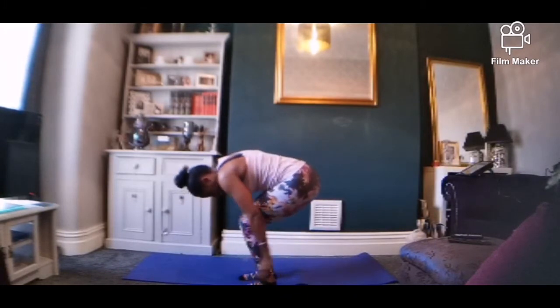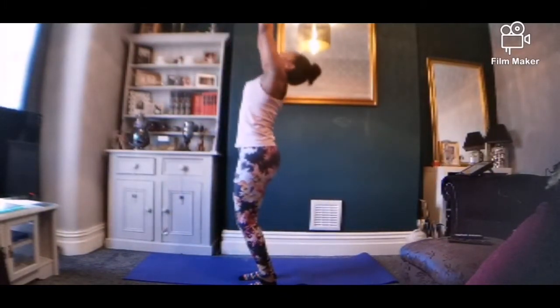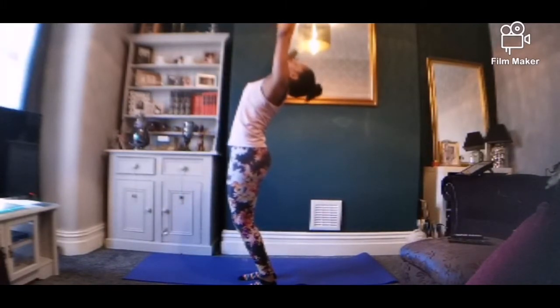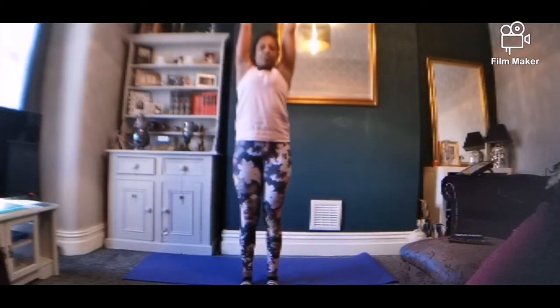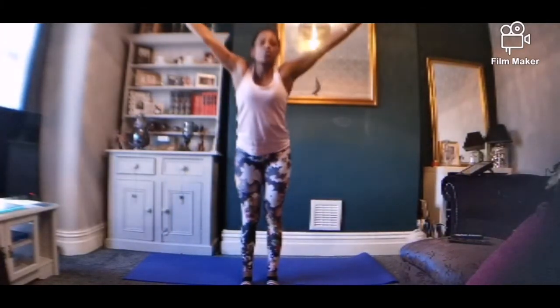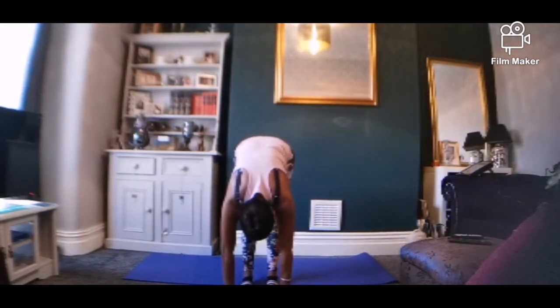Just let the head go, so the crown of your head is facing the floor. Depending on what you've done this week exercise-wise, you might even feel this going up into the glutes. Now bend your knees, take a deep breath in and rise up. Breathe out as you bend your knees and look to the ceiling. Stand tall. And let's go all the way down again — have you noticed you're lower than the first time?